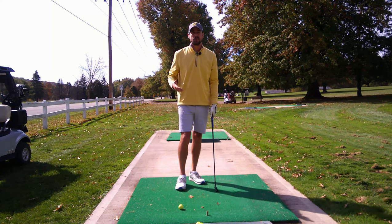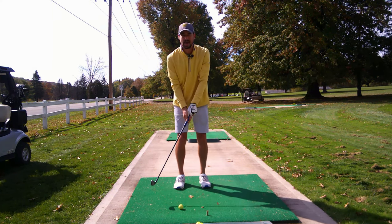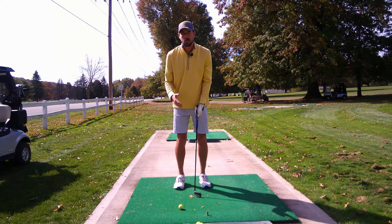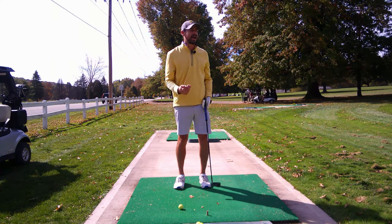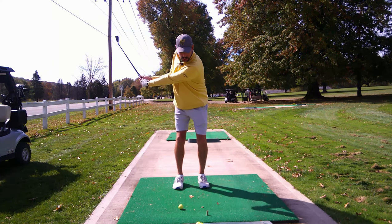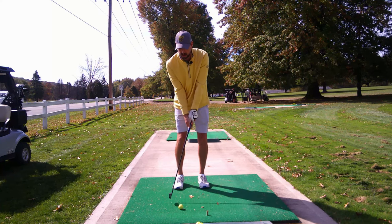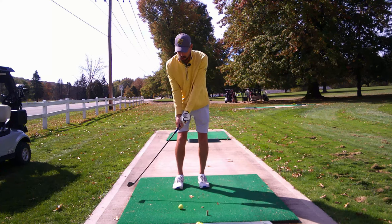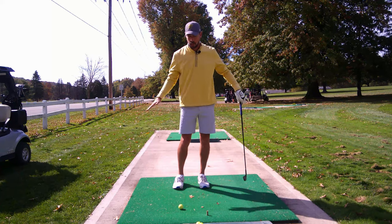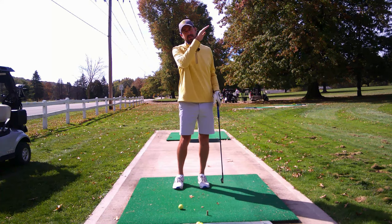The next thing to focus on is your backswing. With a punch shot, you're not going to take a full backswing — even if you have 200 yards to go. The backswing only differs if you have a little less distance. You're only going to come about halfway back; that's it. And when you come through, keep it low — keep your hands low, keep everything from going above your hips. The second the club goes above your hips, you're going to send the ball up into the branches.